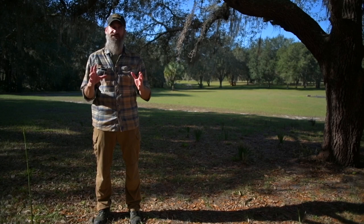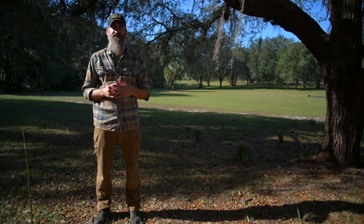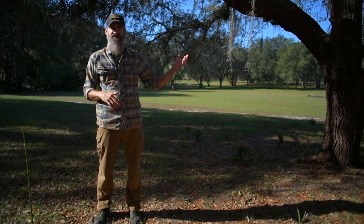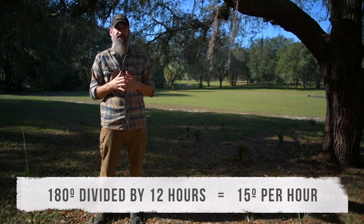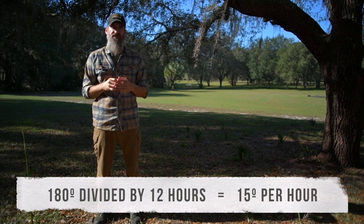Another technique — not really for a base camp scenario but for getting your direction on the move quickly — is called the horizon line adjustment method. It combines some of the same shadow direction-finding principles. In the northern hemisphere, the Sun appears to arc across the southern portion of the sky, rising in the east and setting in the west, casting a shadow opposite those directions. The entire photoperiod is 180 degrees of the full 360-degree circle, roughly 12 of 24 hours — which works out to about 15 degrees per hour.